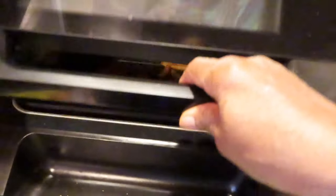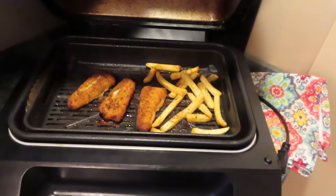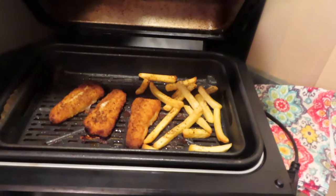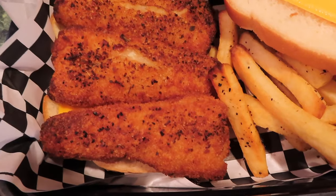Okay, let me show you the food — it's done. Let me unplug it first. There's my fries and my three fish fillets. Let me fix my sandwich — this is how it looks.